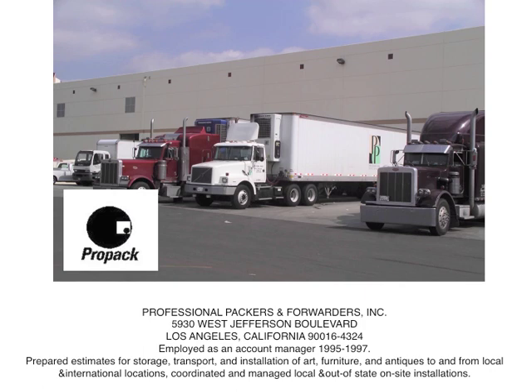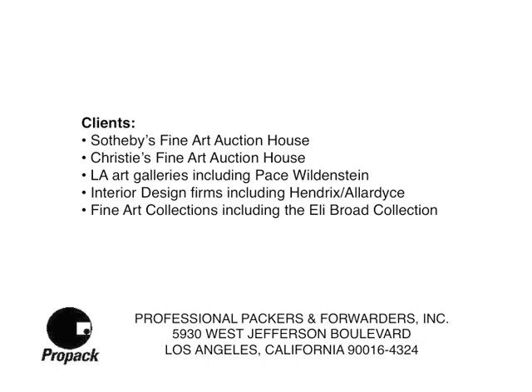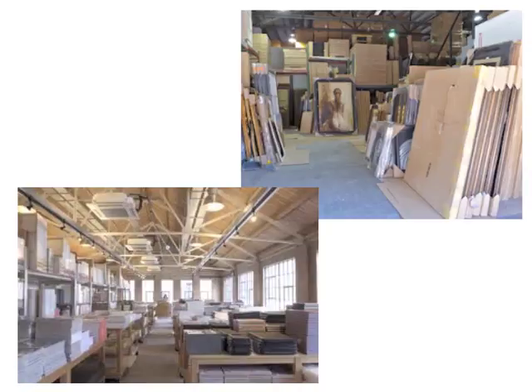One of the professional experiences that informed my understanding was my first interesting job out of graduate school — after years at Starbucks asking every customer where they worked and if they could get me a job. I got to professional packers and forwarders in Los Angeles, through somebody I met serving coffee, because you make really good customers serving coffee. I was an account manager. We served the Los Angeles auction houses like Christie's and Sotheby's, LA art galleries, and interior design firms. It was a great education — if you can get a day job that informs your understanding of your profession, it's a tremendous asset. You get paid to learn.